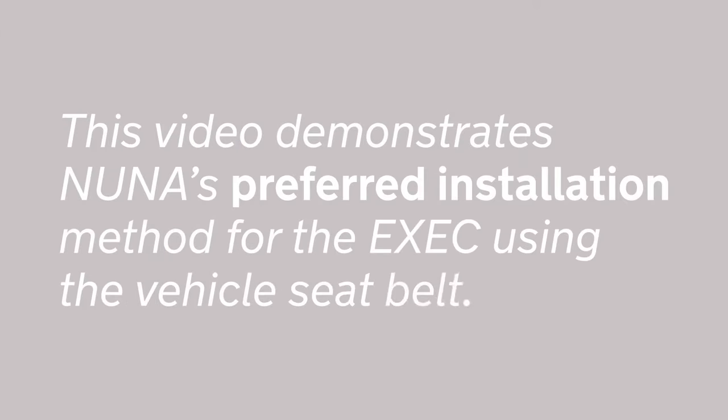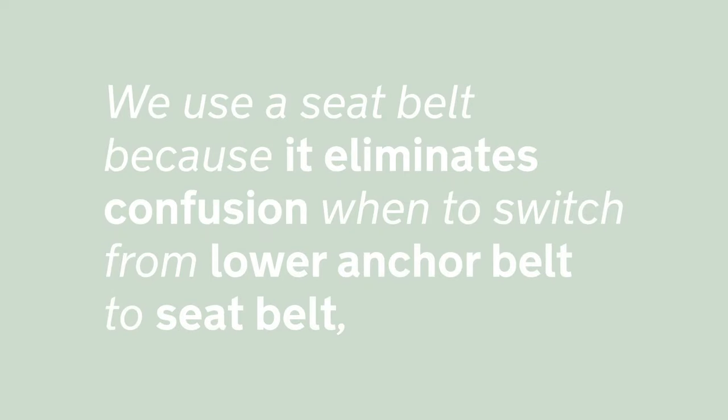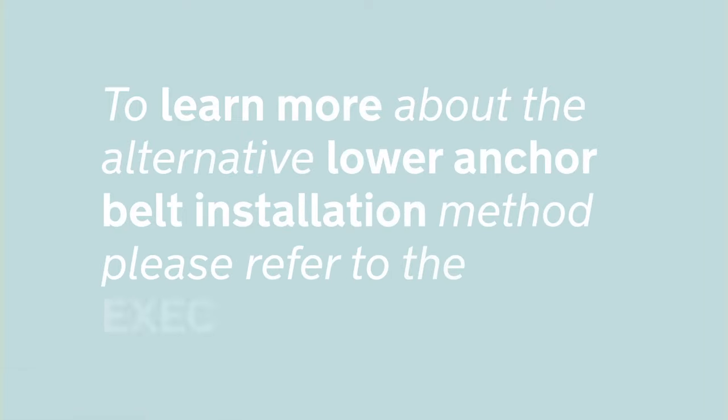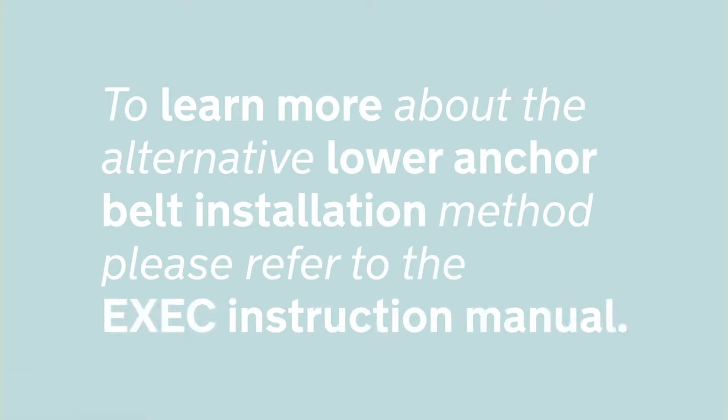This video demonstrates Nuna's preferred installation method for the exec using the vehicle seat belt. We use a seat belt because it eliminates confusion about when to switch from lower anchor belt to seat belt, while at the same time fitting more vehicle makes and seating positions. To learn more about the alternative lower anchor belt installation, please refer to the exec's instruction manual.